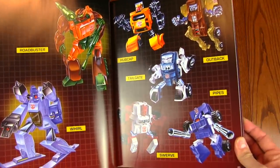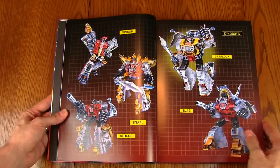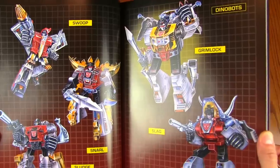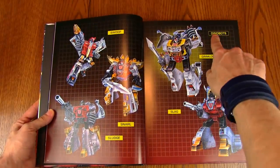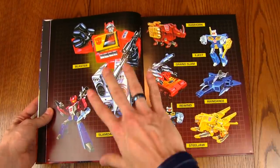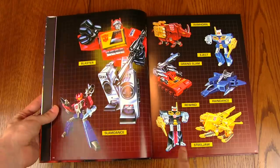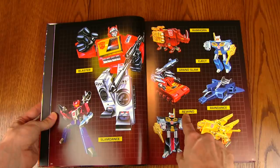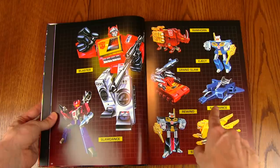There's Hubcap, Tailgate, Outback, Pipes, and Swerve. And the Dinobots — it's really nice that they take up an entire two-page spread: Sludge, Snarl, Swoop, Grimlock, and Slag. Not only do they have their name tags but also their faction name: the Dinobots. Here's Blaster, and like the Dinobots they put an entire faction together — Blaster and his tape army. There's Slamdance, one of the later tapes who is a combiner. You got the movie tapes: Steeljaw, Rewind, Eject, and Ramhorn. Grand Slam combines with Rain Dance to get Slamdance.